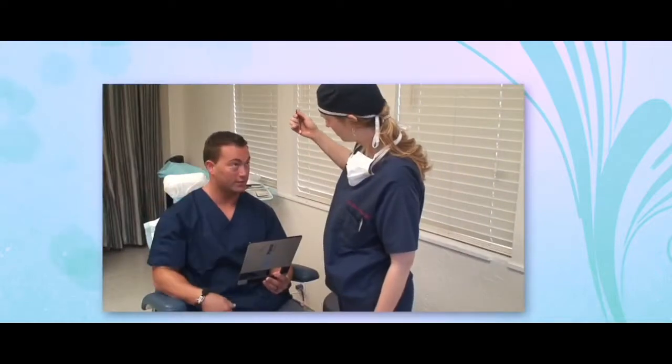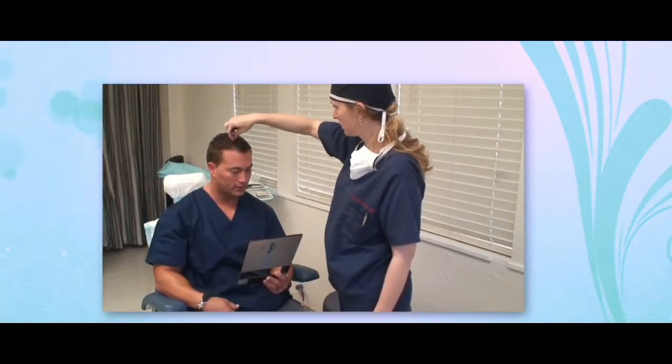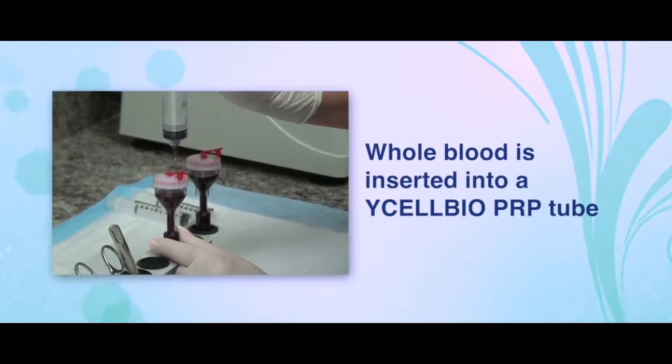After an initial patient consultation, emphasizing the experimental nature of this treatment and the fact that side effects might include swelling or tenderness to the scalp, we talk about what areas the patient is interested in treating. We use a PRP-separating tube, known as a Y-cell bio PRP tube.